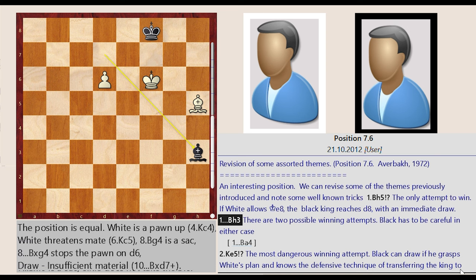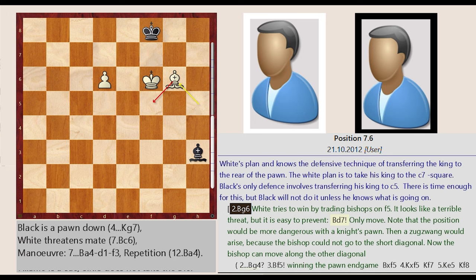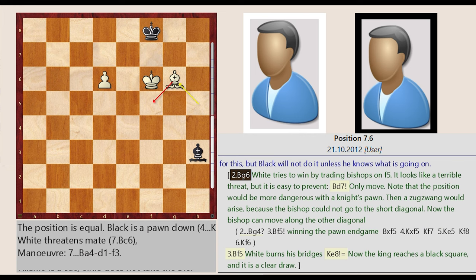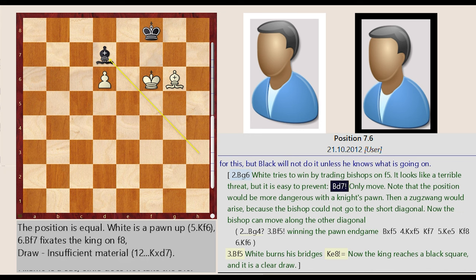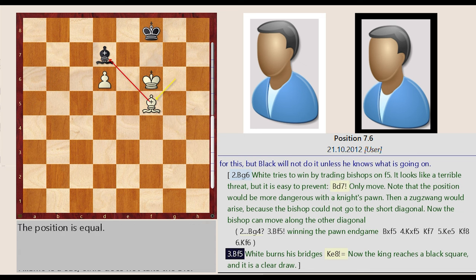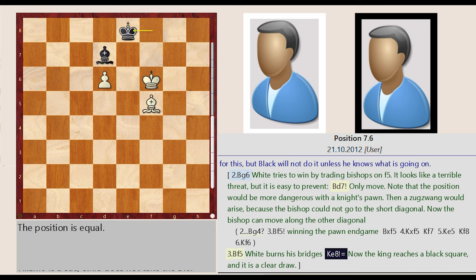Black has to be careful in either case. Bishop H5-G6: white tries to win by trading bishops on F5. It looks like a terrible threat, but it is easy to prevent. Bishop H3-D7 — only move. Note that the position would be more dangerous with a knight's pawn, because the bishop could not go to the short diagonal. Now the bishop can move along the other diagonal. Bishop G6-F5: white burns his bridges. King F8-E8: now the king reaches a black square, and it is a clear draw.